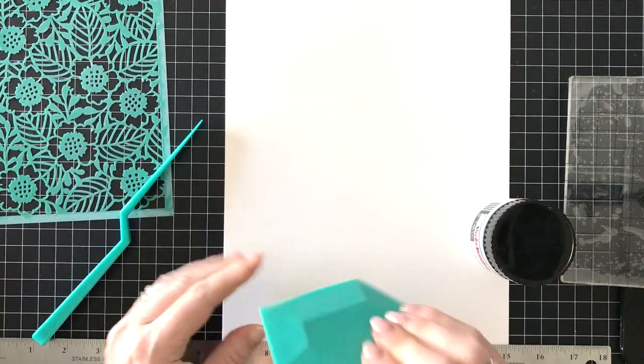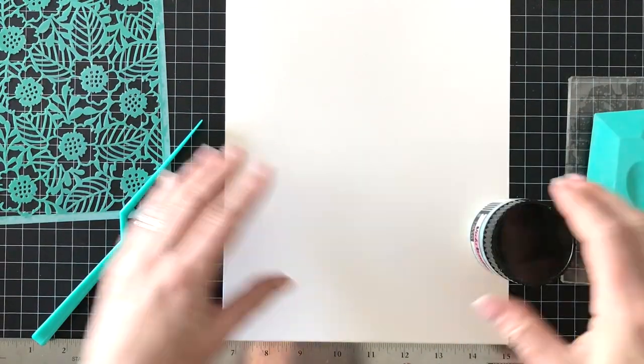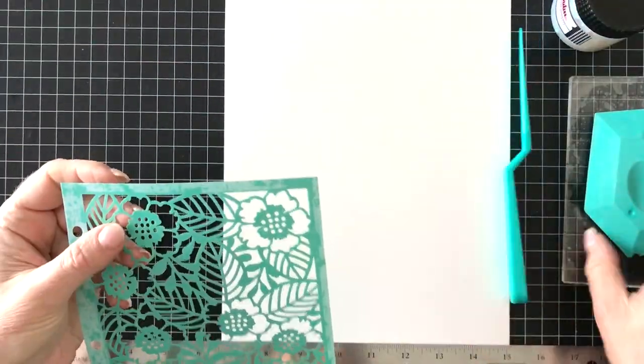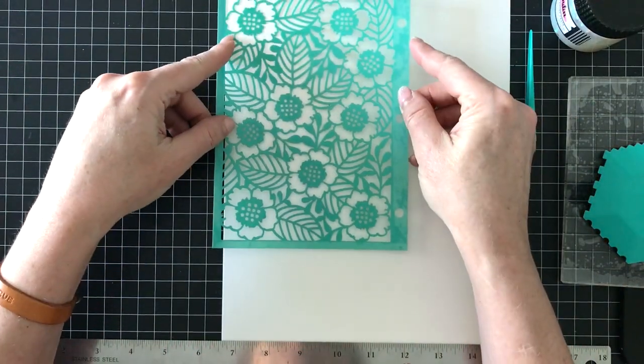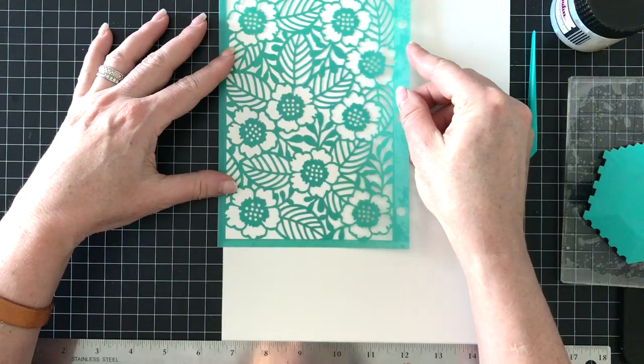I'm using the Art Wedge from Vicki Booten, which is really great for putting any kind of medium through the stencil. I'm using the Color Kaleidoscope stencils, and this is the Oliver Floral pattern from the Botanical set.